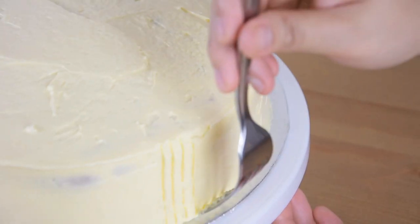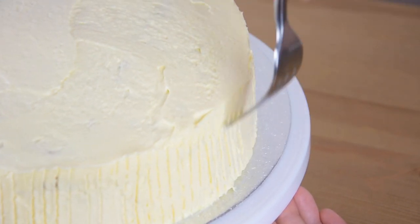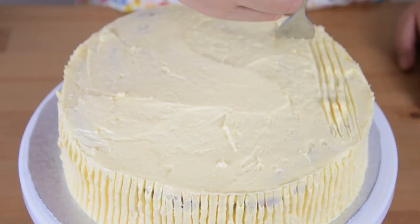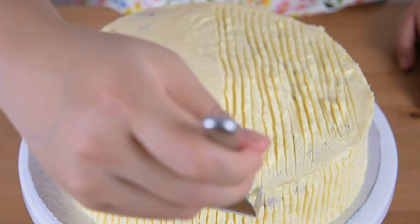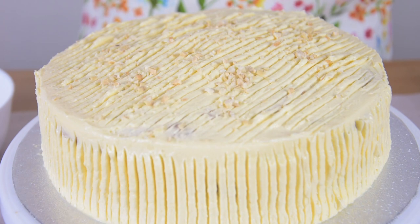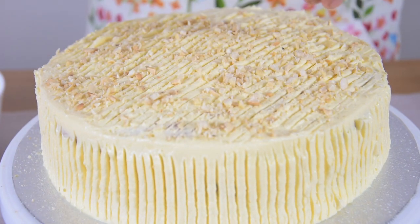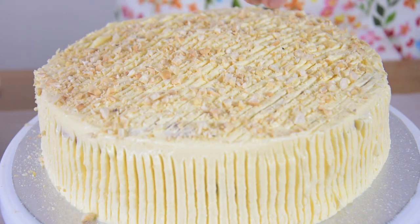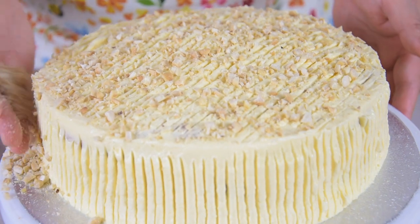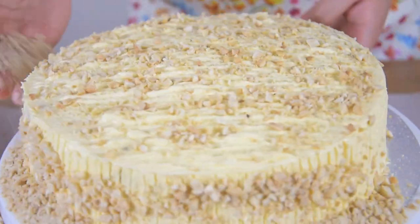Using a fork, decorate the sides of the Sans Rival. Then top it with the chopped cashew nuts.